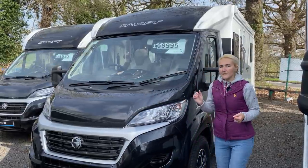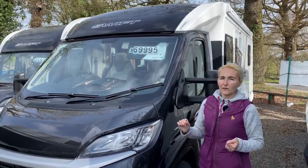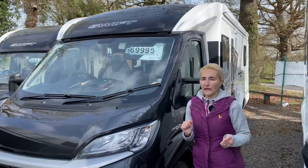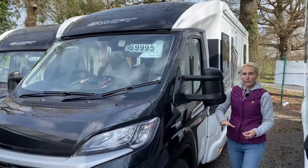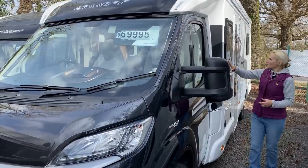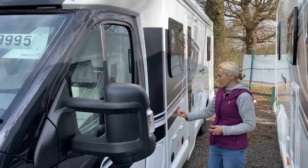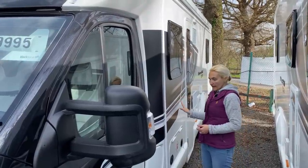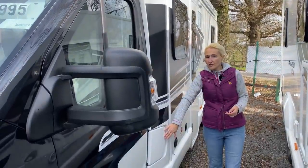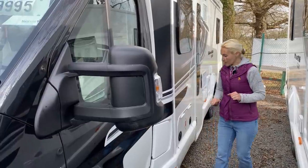Prices start at just under £69,000, but realistically you're looking at about £70,000 for this motorhome. We have the black cab and 16-inch alloy wheels. The white coach-built body has a black and slightly green colour decal. The diesel fuel tank is a huge 90 litres, and it also takes 19 litres of AdBlue.